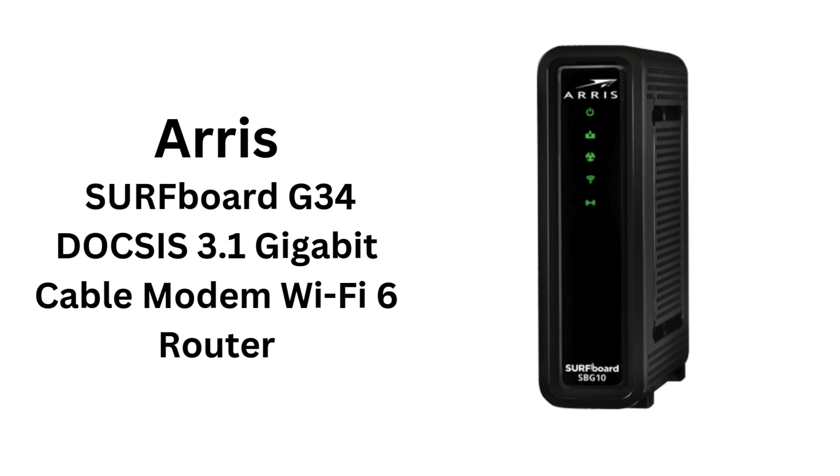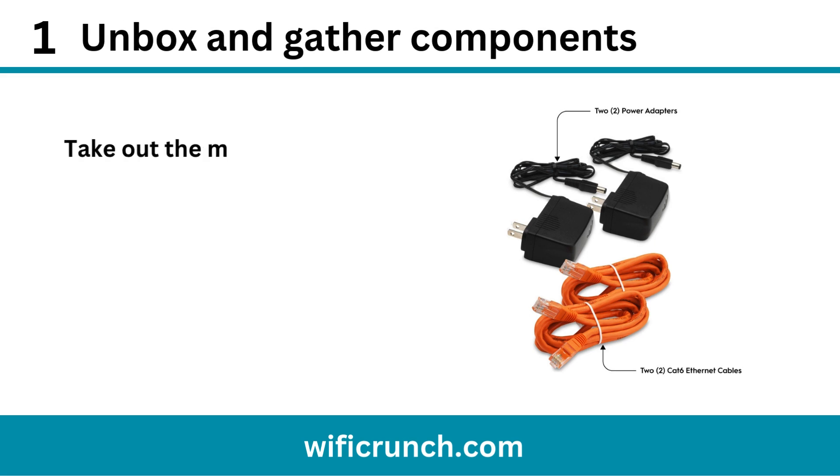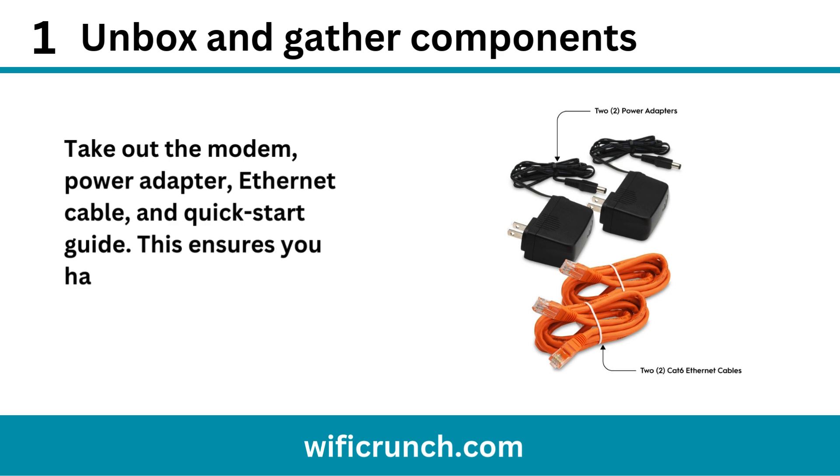ARIS Surfboard G34 DOCSIS 3.1 Gigabit Cable Modem Wi-Fi 6 Router. Step 1: Unbox and gather components. Take out the modem, power adapter, ethernet cable, and quick start guide. This ensures you have everything needed.